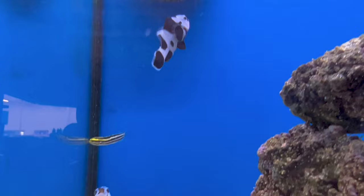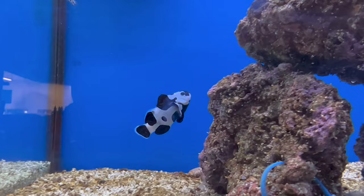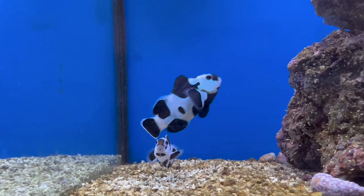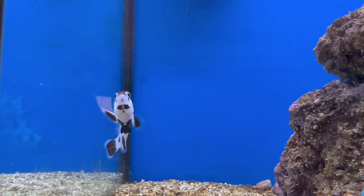For water parameters: temperature you want to keep at 72 to 78 degrees, KH 8 to 12, pH 8.1 to 8.4, and salinity 1.020 to 1.025. Keep all that in check and they will do just fine. They are very hardy fish being captive-bred, but still keep up with your water changes and watch those levels to make sure you don't run into a spike.